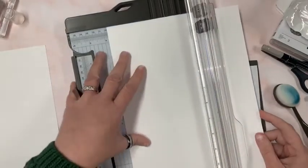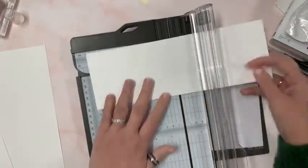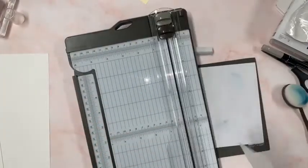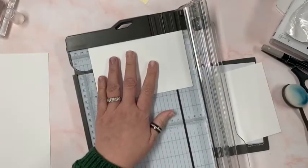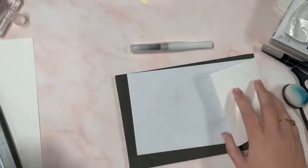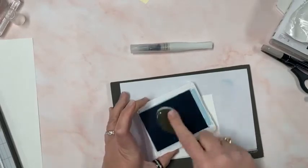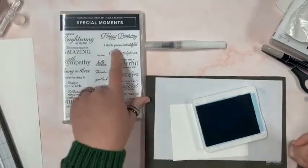I have an idea here for the pineapple — it would make a really cool background for a project. Let's cut some white down — I'm going to go three and three quarter by five. I just love this paper cutter — it has lines every quarter inch. I think it might be on back order right now. I'm going to do two of these because I have all kinds of ideas rolling around in my brain.